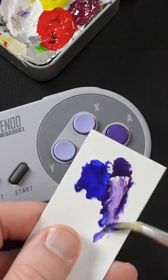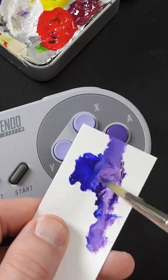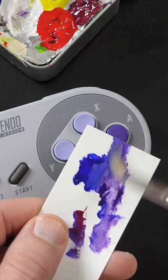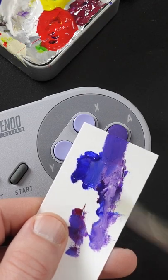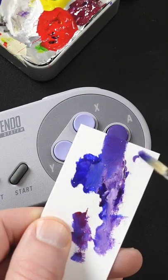It's much too dark, so I'll add some titanium white to it. A little bit more blue, a little bit more magenta. It's close, I think more magenta will help. A little bit lighter.